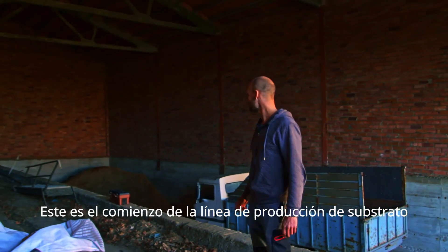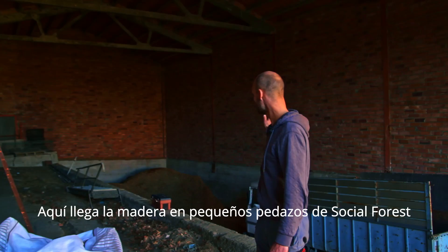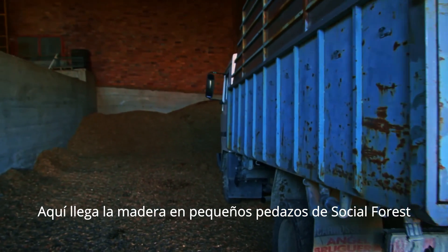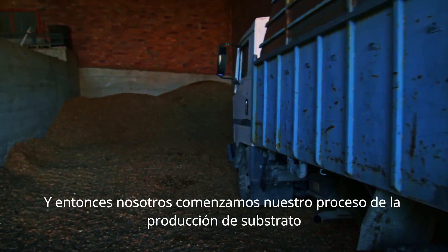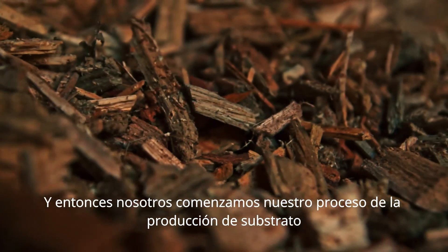This is the beginning of the substrate production line. This is where the wood chips arrive from social forests, and then we start the process of our substrate production.